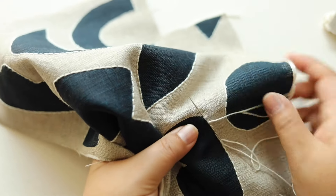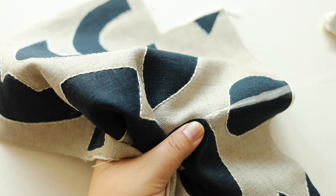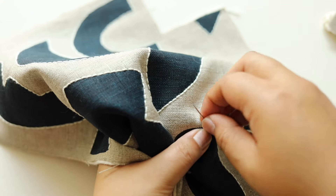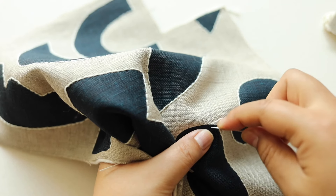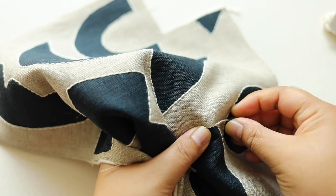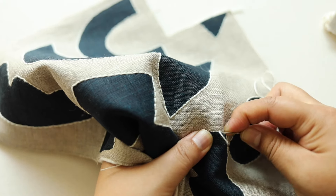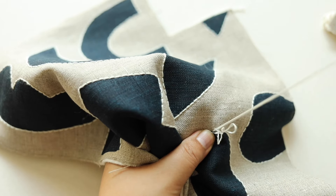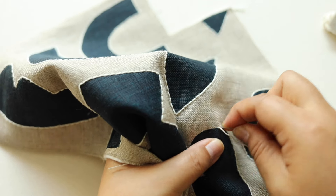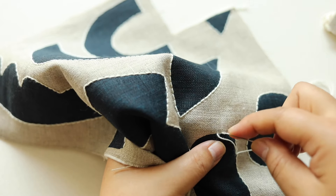I wanted to add a back stitch along the edge of the pattern just to give it a little bit more visual detail. You could do this on any type of printed fabric — stitch around the edge and it'll make the image pop a bit more. I like doing this with a piece of batting behind it because it gives a nicer feel when you're stitching and also gives it a little more body.